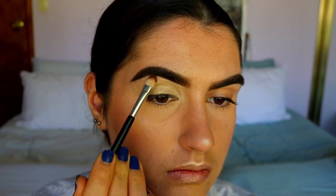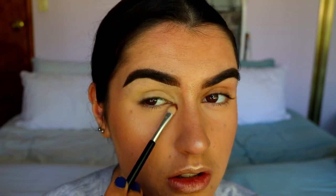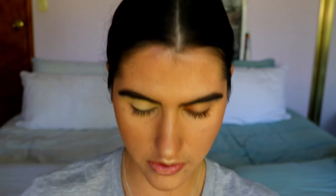I'm also bringing the primer into my inner corners to prime those as well. The base is nice and tacky, which is exactly what I want — especially for a dramatic eye look, you need to prime the lids to give some stickiness and adhesiveness, and to neutralize discoloration that can peek through eyeshadows and impact your final look.